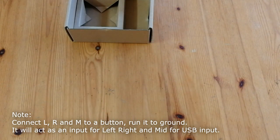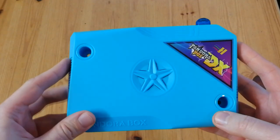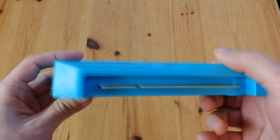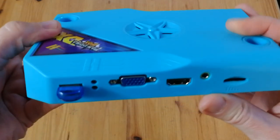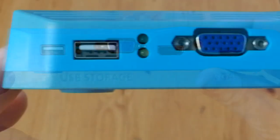The only Pandora box I know that supports this is the DX. So this is the arcade version with a jammer edge — it's blue. We can see at the back we have a USB port. We can use a thumbstick or a microSD with a reader here. With this we don't need to open our box each time we want to change our games.